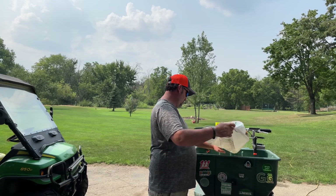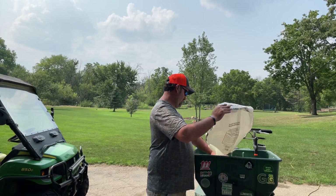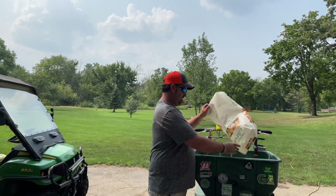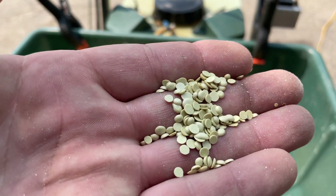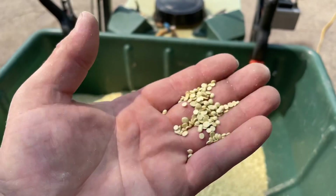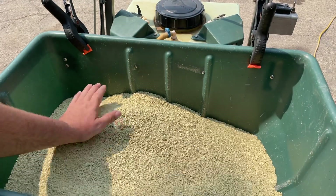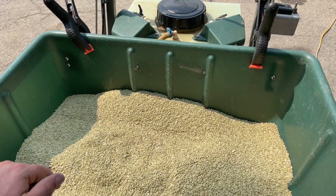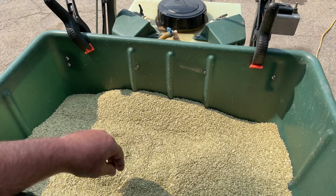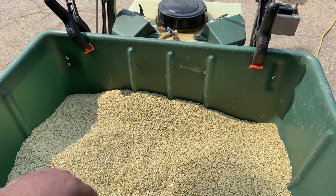I have no idea what spreader setting I'm going to go with. It's kind of a goofy looking prill — they're not round, they're like little discs. I'll show you that. So that's what they look like — kind of like a little disc, not a true prill. Not sure what spreader setting. I'm going to start out with the same setting that I use for my fertilizer. This is slightly larger around but flat, so I don't know how it's going to feed through. I guess we'll find out.